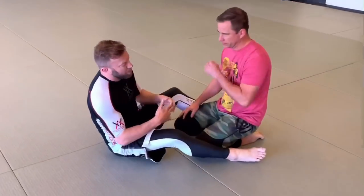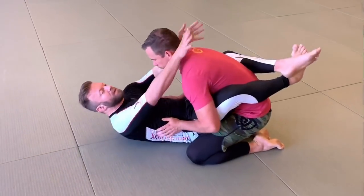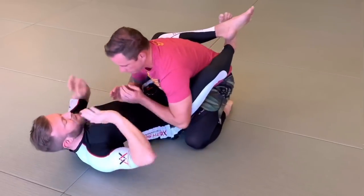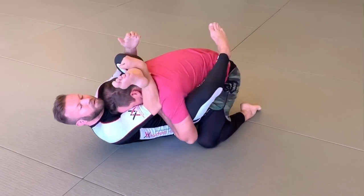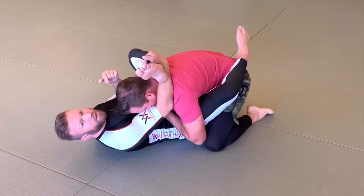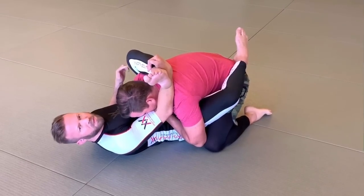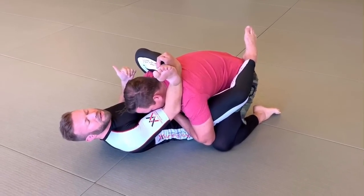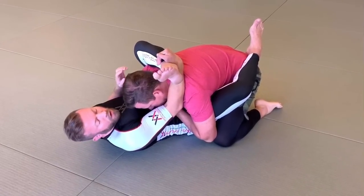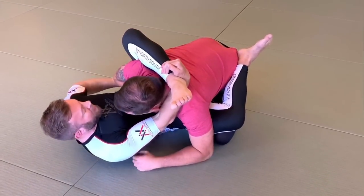Rubber guard happens whenever the guy's posture is broken down inside your guard. It's a really good way of controlling him. If I've gotten him broken down somehow in a standard closed guard, I want to make sure that I'm not pulling my ankle in front of my knee and putting a lot of extra torque on my knee and hip — that's where people think it's dangerous. I want to cut a good angle whenever we get to this point.